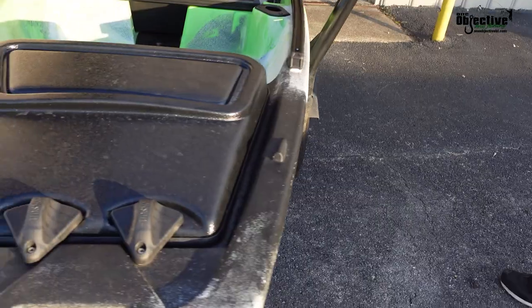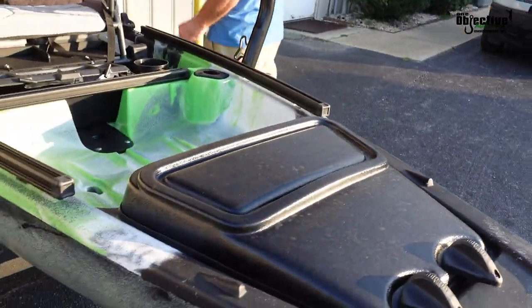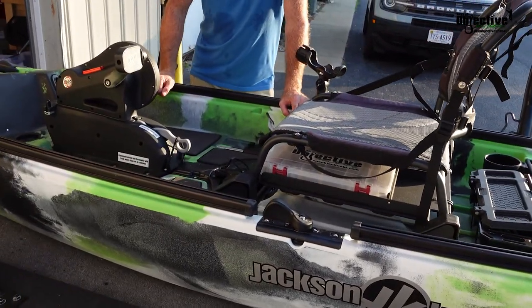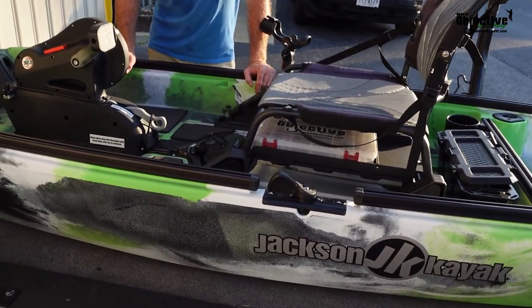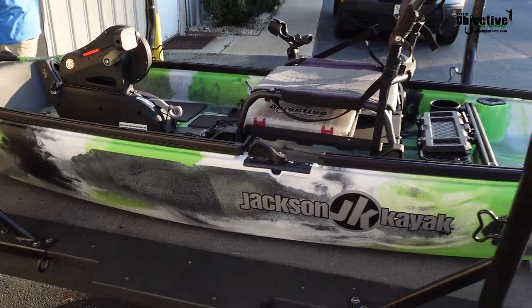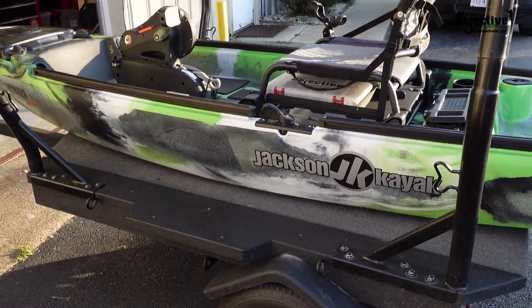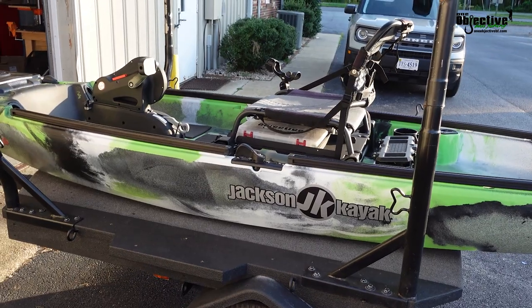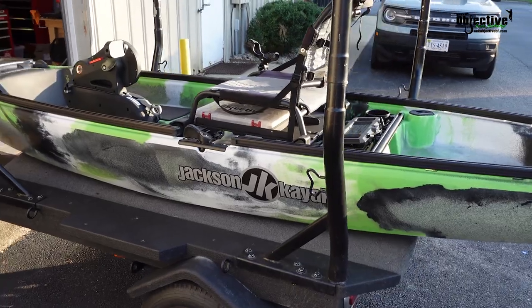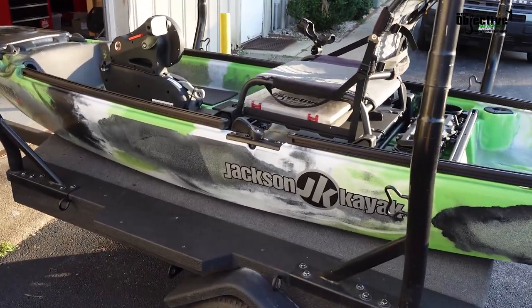But other than that guys, that's kind of our take on the Jackson. You can go check out all these products you see on here at oneobjectivebf.com. Like I say, we got other things in the works, more things coming, so make sure you get signed up for our newsletter on there as well. We send out one newsletter a week on a Friday so you guys can see all our newest products — that's where our newest products get released.